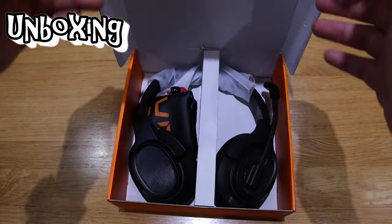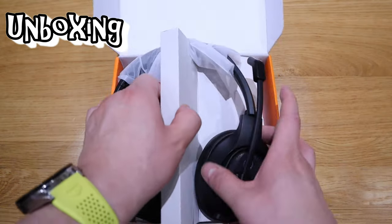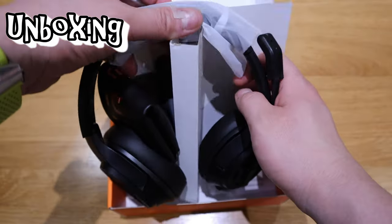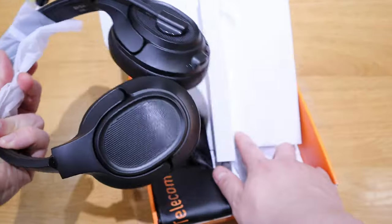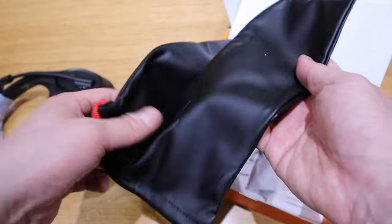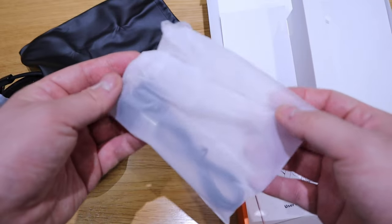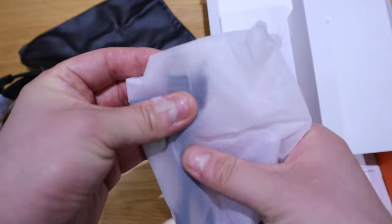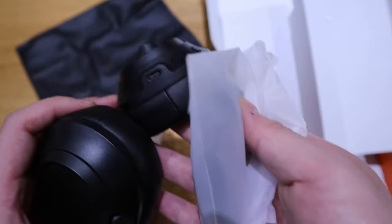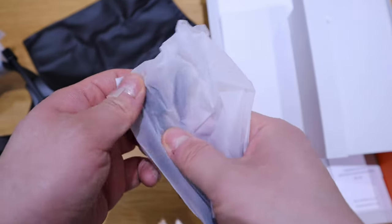This should be pretty straightforward. First let's take out the headphone and we've got the pouch — this actually has a better pouch feeling than the other recent headphone pouch that I received. And we've got some USB-C cable, yes it's for USB-C, and also the Bluetooth USB dongle.